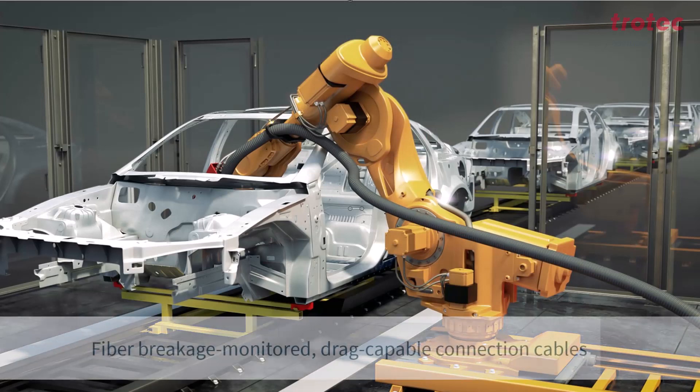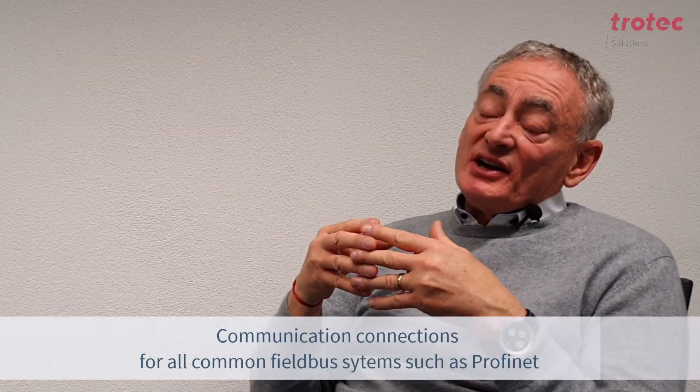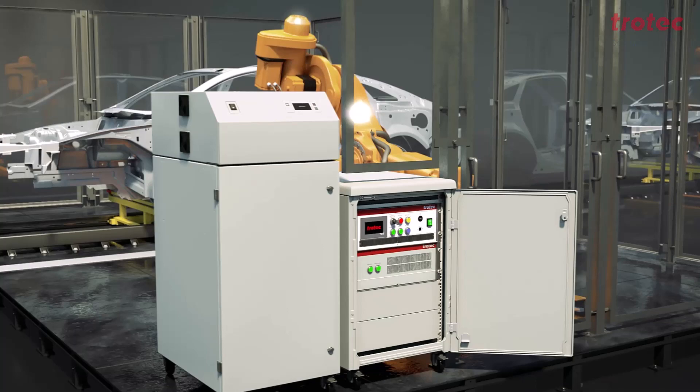The laser has an 8.3 meter long fiber cable, which can be guided by a robot. However, it can also be integrated via manipulator systems or used manually. We simply control the laser via a Profinet interface and 230 volts — nothing more is needed.